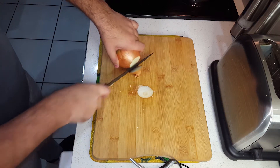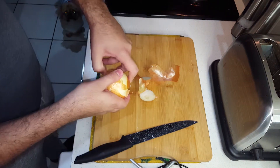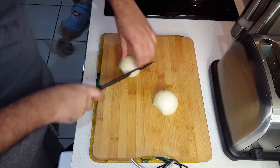I'm going to go ahead and chop up one onion — it should be enough to make about three sandwiches. We're actually going to caramelize this onion, so we're going to dice it up nice and fine, but just big enough to move around with a spatula.